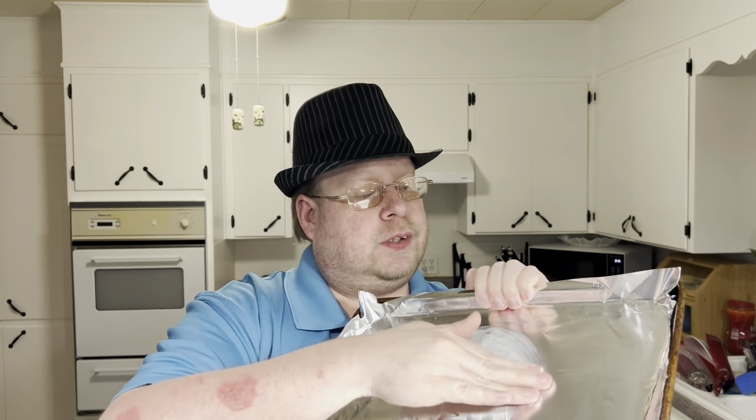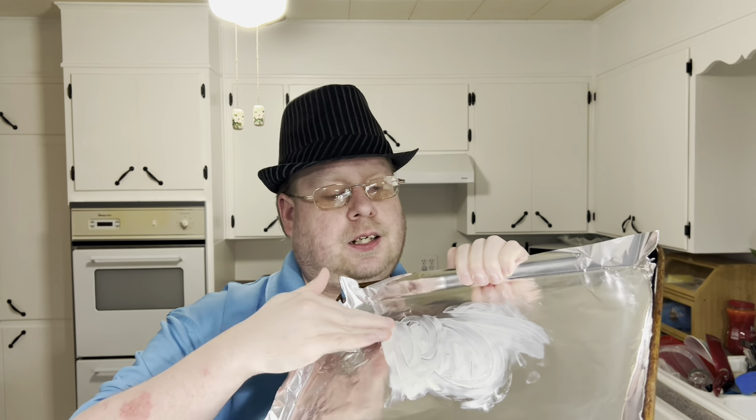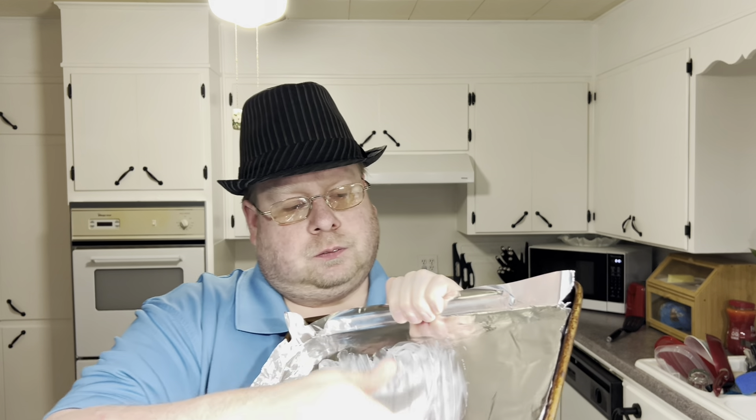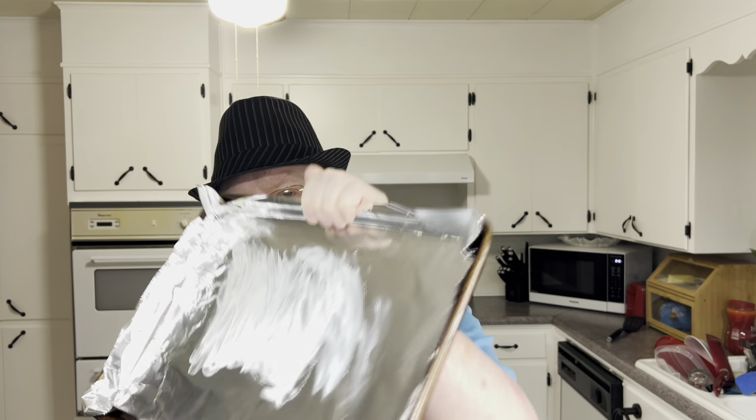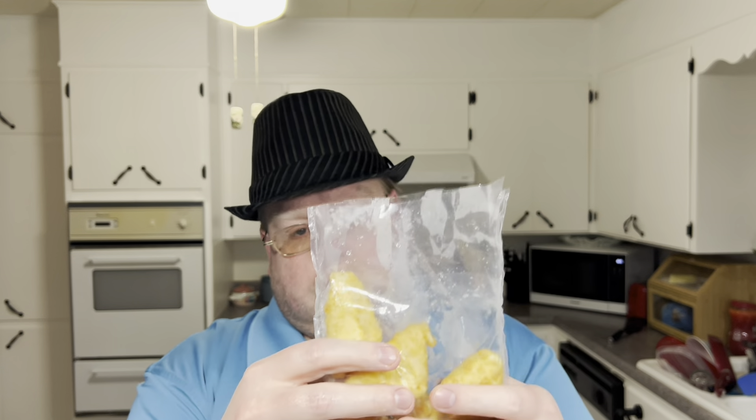I'm spreading this out really well, had to put some more. Getting the food placed on here and in the oven. One, two fish, three fish, four fish, five, six pieces of fish.